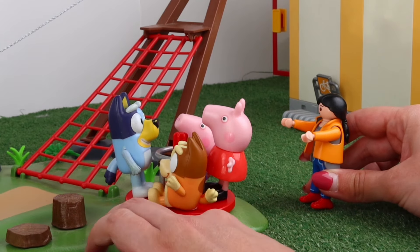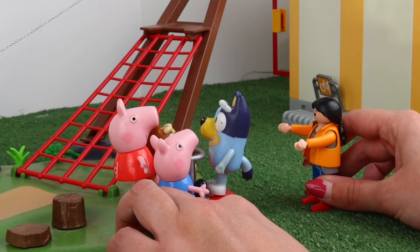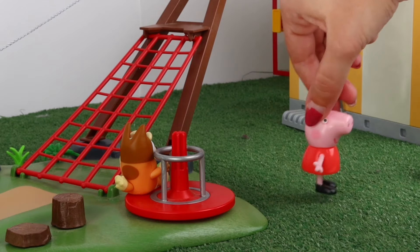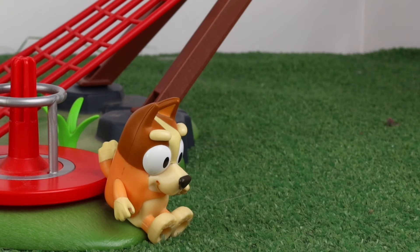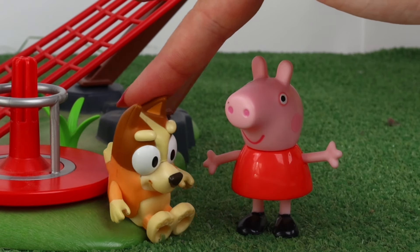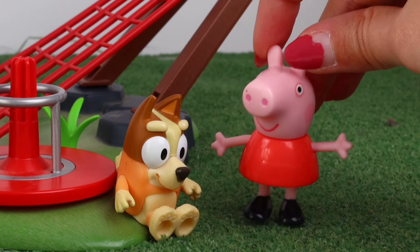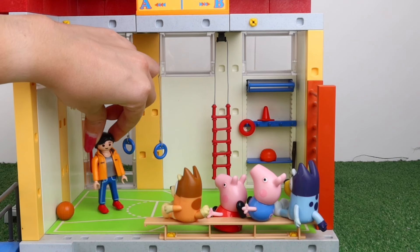Okay, kids — let's go! Recess is over — it's class time. What's going on, Bingo? I'm not very good at sports, so I'm feeling embarrassed. It's okay, Bingo — there's no need to be ashamed. We're all friends and friends help each other. Let's go to class! All right, kids — today we're going to talk about basketball. Has anyone here ever played basketball? No. Me neither.